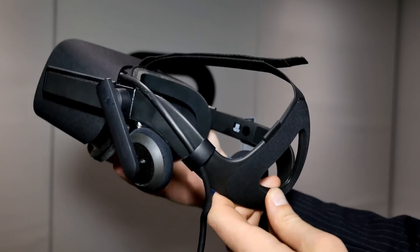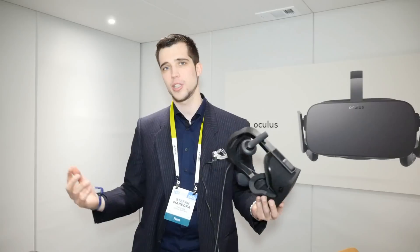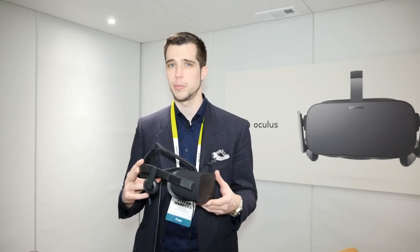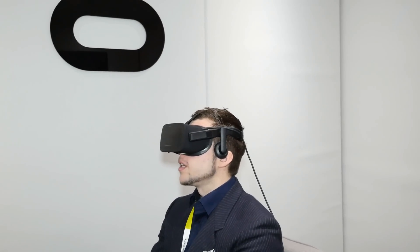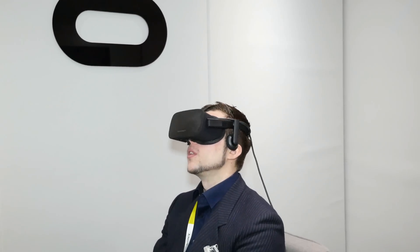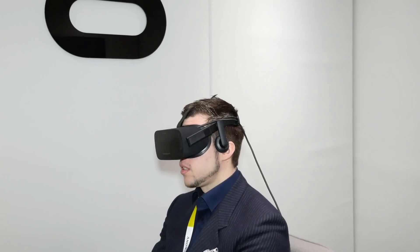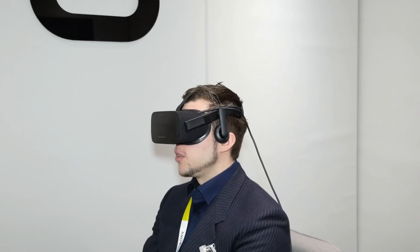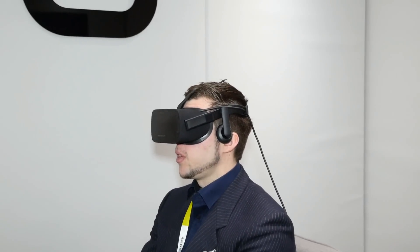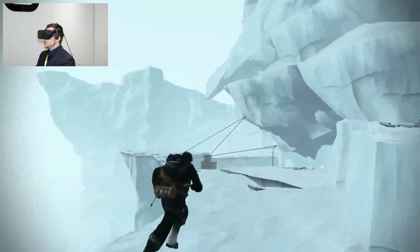All right, so this is the whole product — looks pretty cool. It's still an engineering sample, not the final version, but let's just jump in and have a closer look at how it feels. So we're now testing Oculus, and it looks absolutely awesome. 2K display — there is no visible pixel grid anymore. Still not some super sharp experience, but looks absolutely cool. We're now playing Edge of Nowhere, which is another demo I'm trying out today.